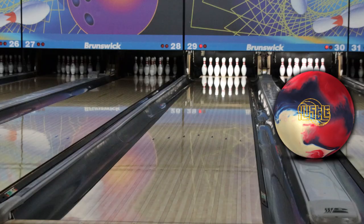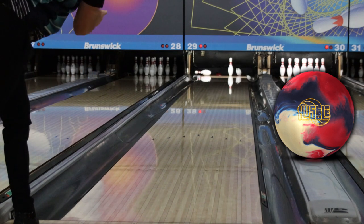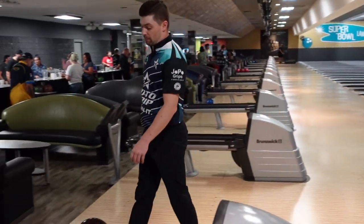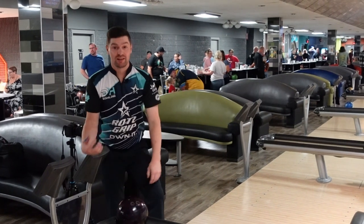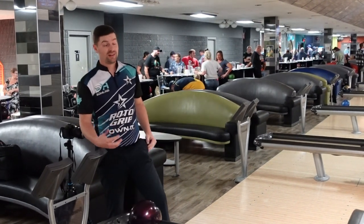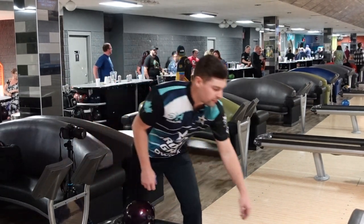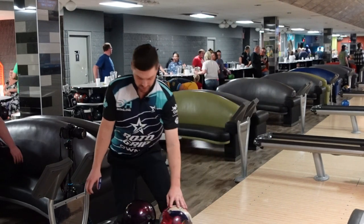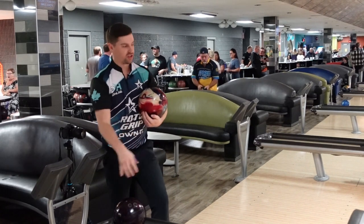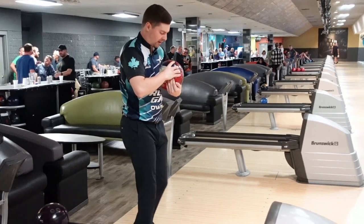Wow, that's a mean nine pin — but that shows you what kind of motion this ball still makes down lane. Even though it's a little bit duller surface, it still comes around the corner and doesn't quit. I'm really impressed with this ball so far. Let's try one from straighter just to see what we can do with it if we back our hand up on the back of it a little bit.